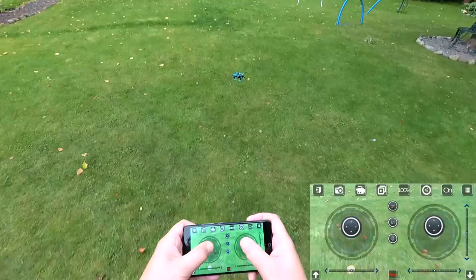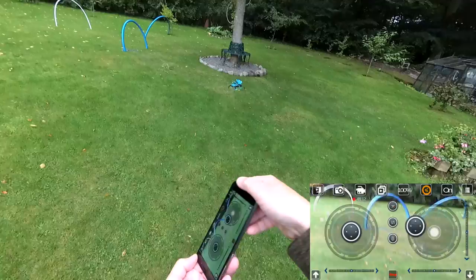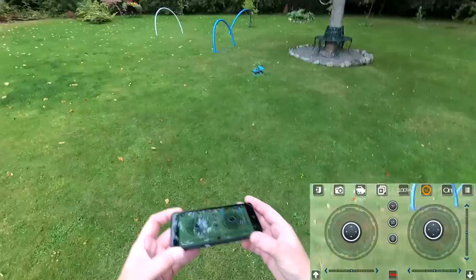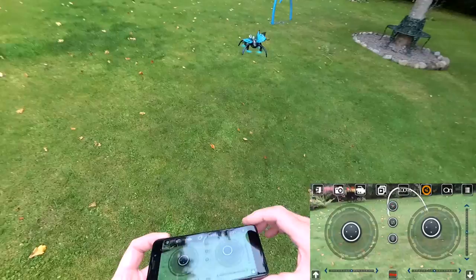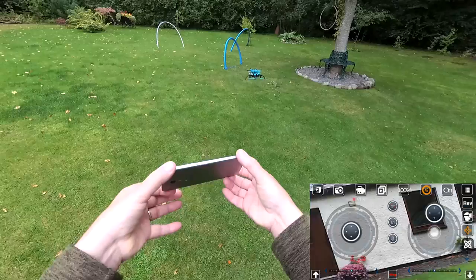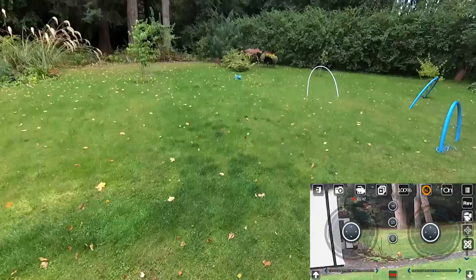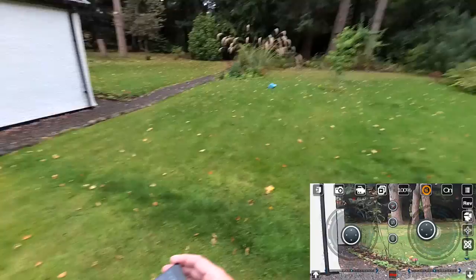My grandkids love flying these on the gyro mode. Press this button and now your phone controls it by tilting - tilt left, right, forward and back. The kids find it brilliant. Then if you put it in headless mode, you can turn the quad around and it's still going away and coming back towards you. The annoying beep just tells you it's in headless mode - you can turn that down on your phone. Press again to exit and we're back in normal control.